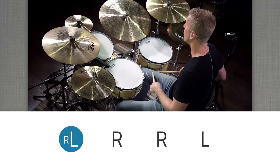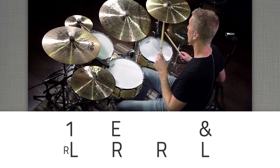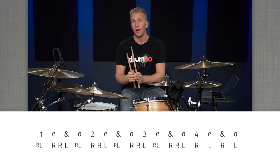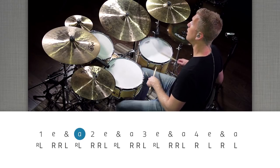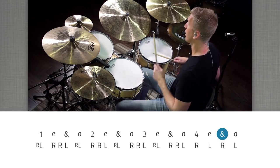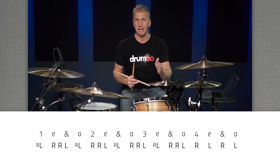So left hand flam, right, right, left. If we were to count this out it would be: one E and. It's basically an eighth note and one sixteenth note long — one E and. We continue playing this as sixteenth notes, so we start the pattern again on the 'ah' of one: one E and ah, two E and ah, three E and ah, four E and ah. We just end with four single strokes on four E and ah.